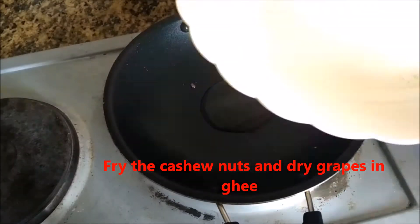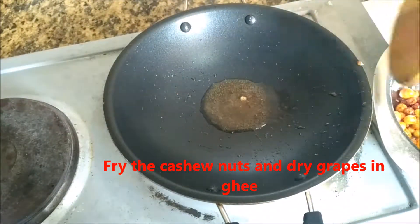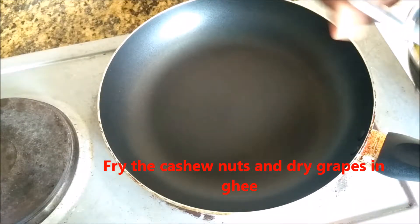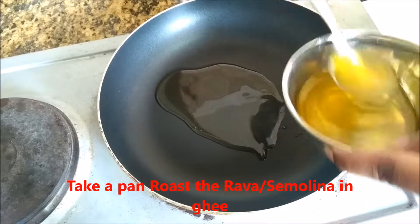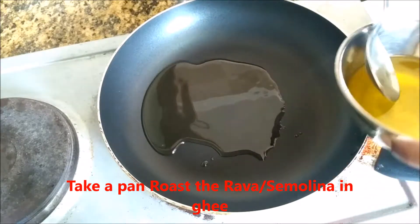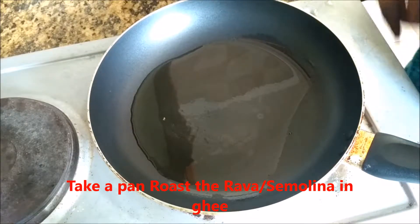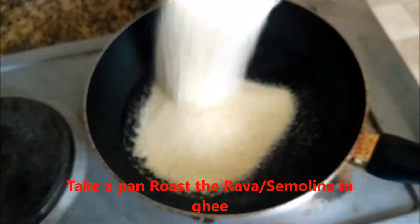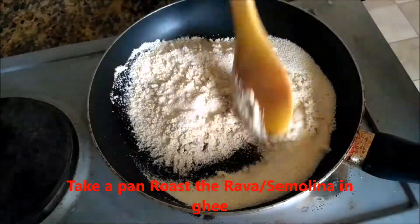Add the dry grapes, add a pan. Add 3 spoons of rice, then 1 spoon of rice.